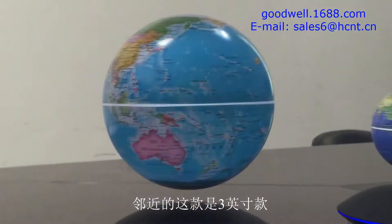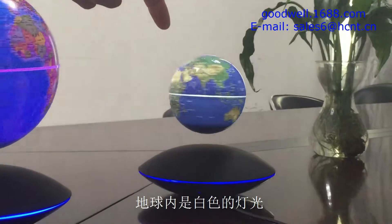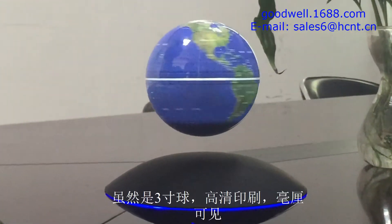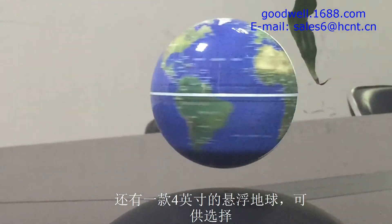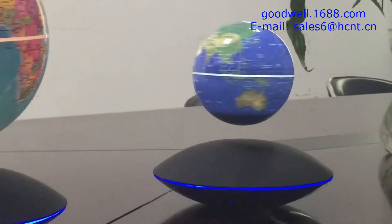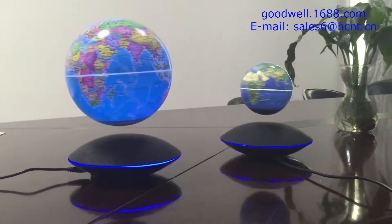To the right, we have our three-inch model. This has just white lights coming into it, and it has the same high-definition print so you can see all the detail on there. We also have a four-inch model, which does not have lights in it. And if we have large orders, we can fulfill an eight-inch model.